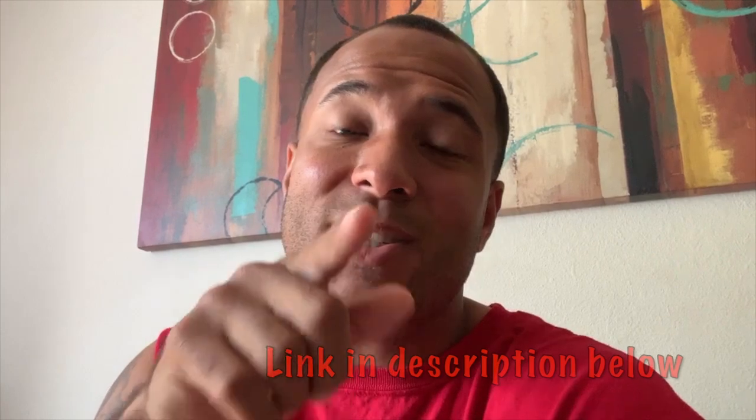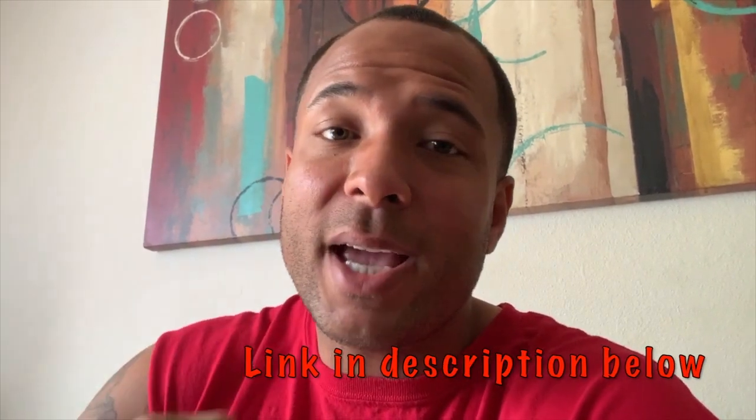What's up YouTube, it's your boy Certified and welcome to the channel. Today I got something crazy in store for y'all. For those of you that watched my last video, I told y'all that any modification I do from that video on, I'm gonna keep y'all posted.